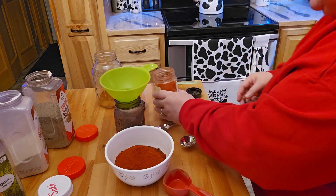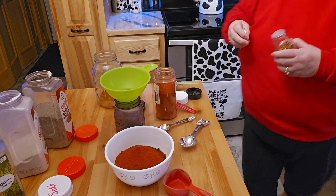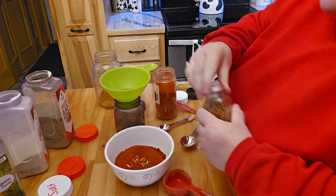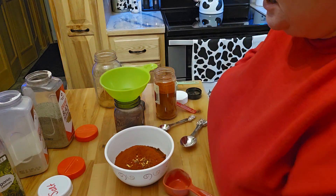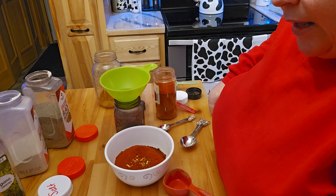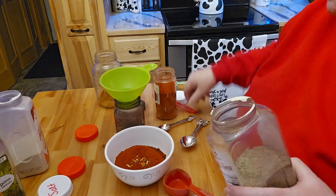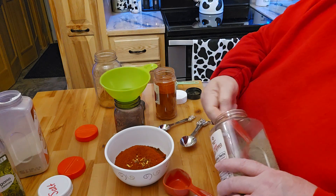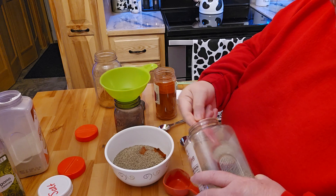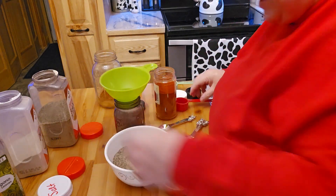They said you can use a little bit of red pepper flakes, which of course I forgot to grab. I don't want too much because I don't like spicy, but that's fine. And then I need some pepper — four teaspoons of pepper. That seems a little bit excessive on the pepper, honestly.